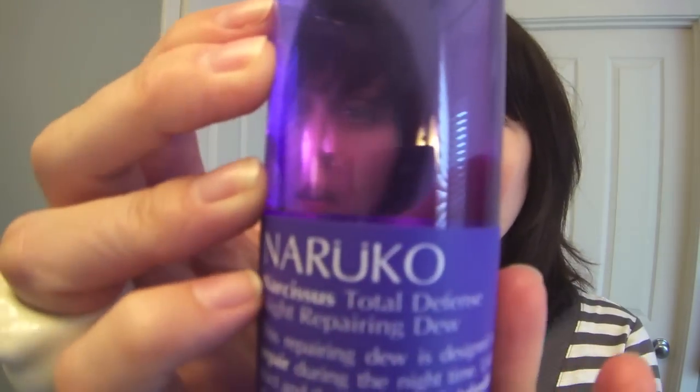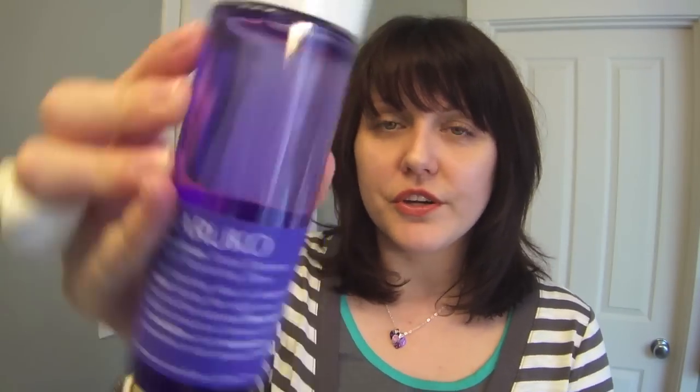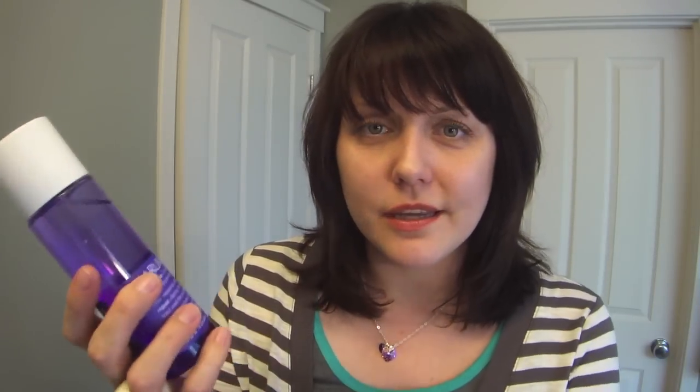So I got the Naruko Narcissist Total Defense Night Repairing Dew, and this is kind of a gel-like, watery jelly type consistency. I've tried to use it with a cotton pad — that's probably the preferred method — but the last couple of nights I've just been shaking a little bit into my hand, rubbing my hands together, and patting it into my skin. The Naruko cotton pads are fabulous by the way and they're really cheap, and using those offers a little bit of exfoliation.